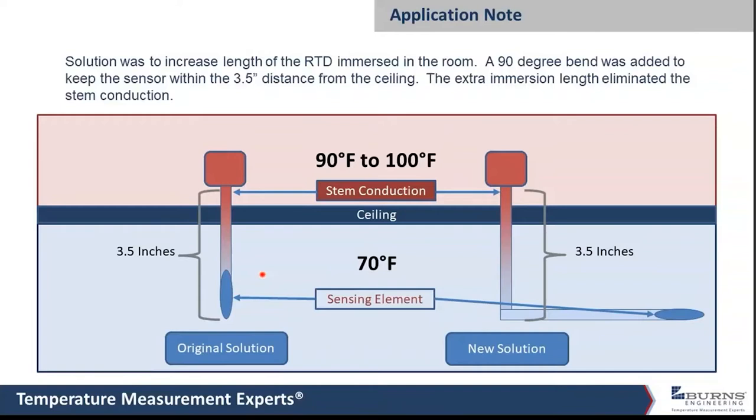The solution was just to get more immersion. The limitation was they couldn't go down more than three and a half inches from the ceiling, so we just took a longer probe and put a bend in it. As soon as we got that immersion length long enough, the heat from above the ceiling was no longer a factor. This was a case where there was a couple degrees of error with the short immersion, and it went down to zero — no measurable effect from stem conduction.